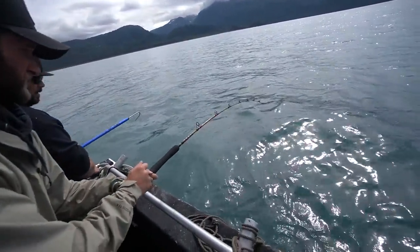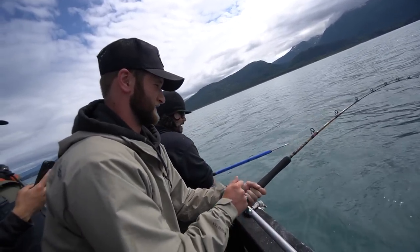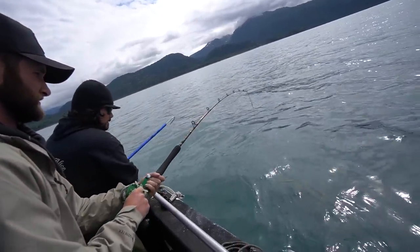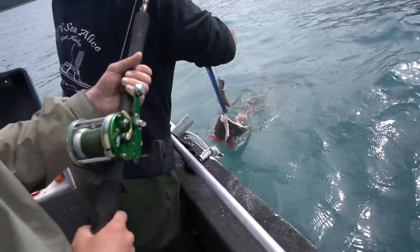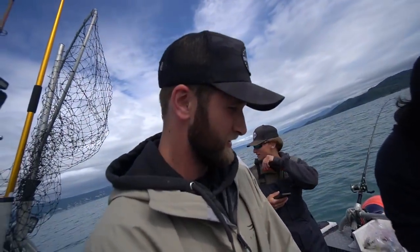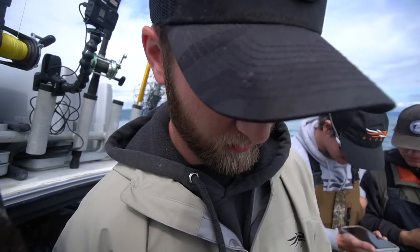With this jig we don't know how well he's hooked. I got a good hook in him. Check your drag — he's right here. Nice. Good fish. That's your limit. Thanks boss. Good day of fishing today. Not bad at all. He'll eat up real good.